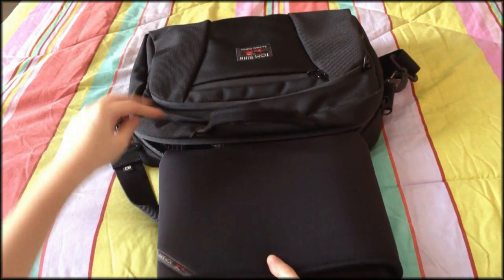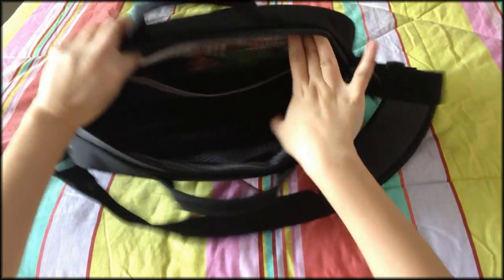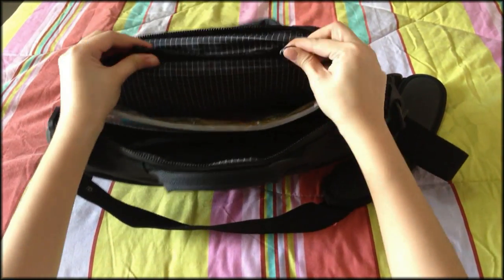All you have to do is take the cache out and you'll be assured that your gadget won't be lost. There's also a partition for your files or magazines inside, as well as two other O-rings for your convenience.